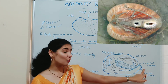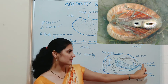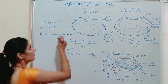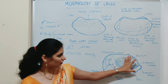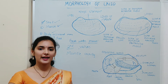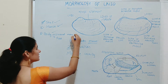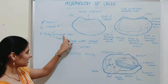Through the inhalant siphon, water enters into the mantle cavity, and through the exhalant siphon, water exits or moves out of the body. That is regarding the second part, the mantle. The third part is the body. The body of Unio is elongated and laterally compressed. Unio lacks a head — head is absent in Unio. The body of Unio is mainly divided into two parts: the visceral mass and the foot.